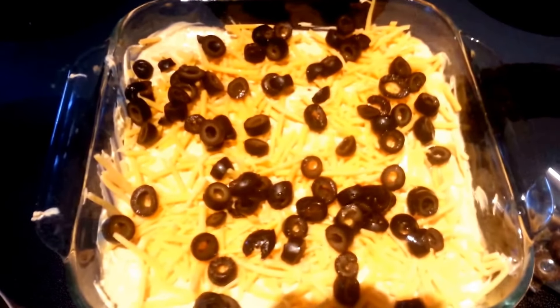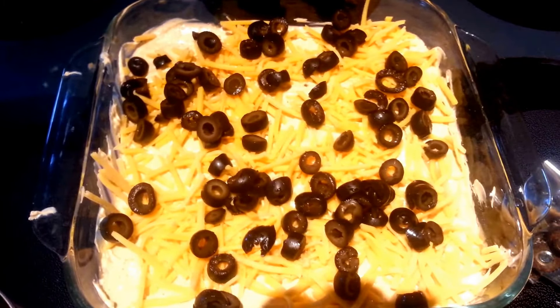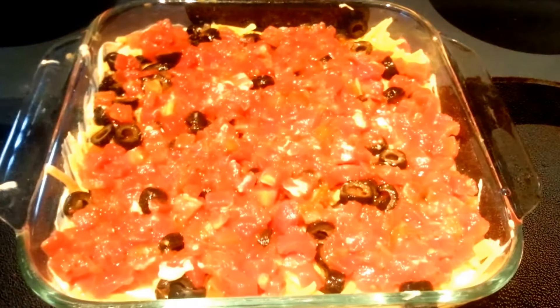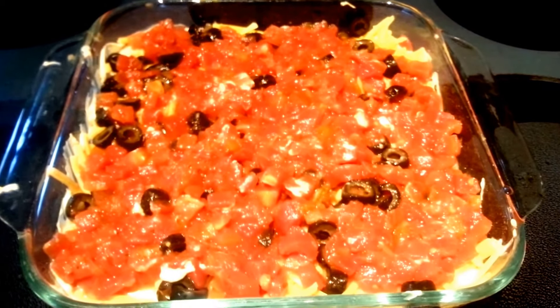Now the last step is just go ahead and open up your diced tomatoes, drain that can as much as you can, and just add those on top of everything else. That looks so good — now we are just going to go ahead and bake that at 350 for 15 minutes.